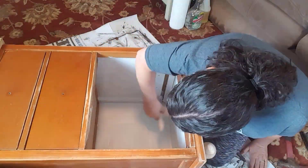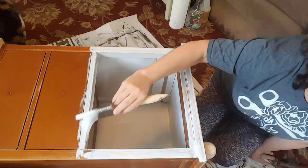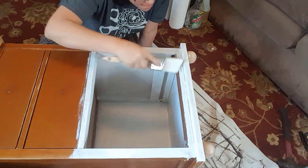I went ahead and added a layer of primer to the piece. I didn't paint the top because it's in pretty rough shape and will need to be repaired — I'll have to wait for that until I'm outdoors.